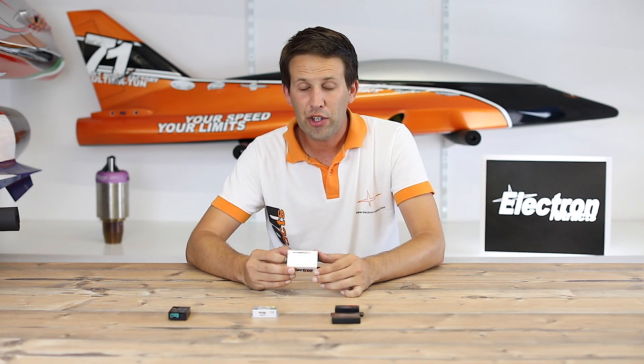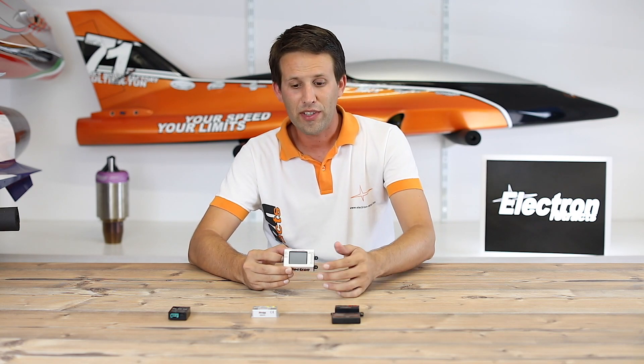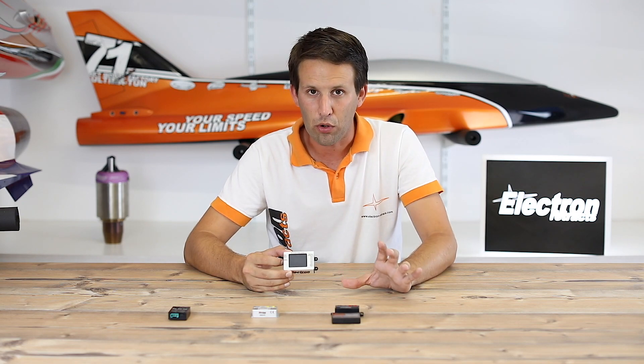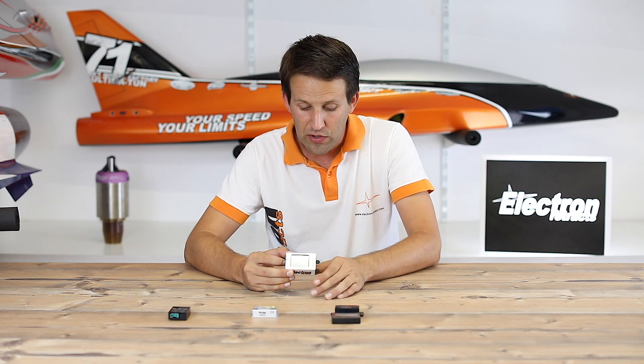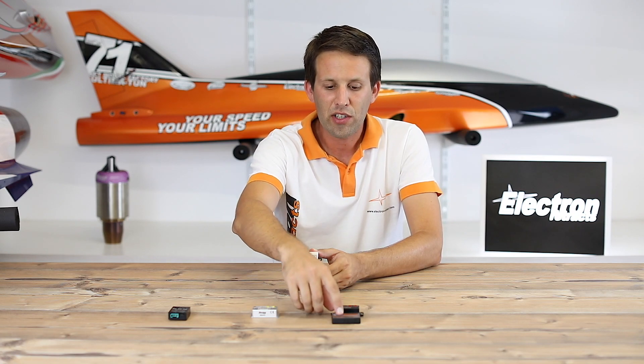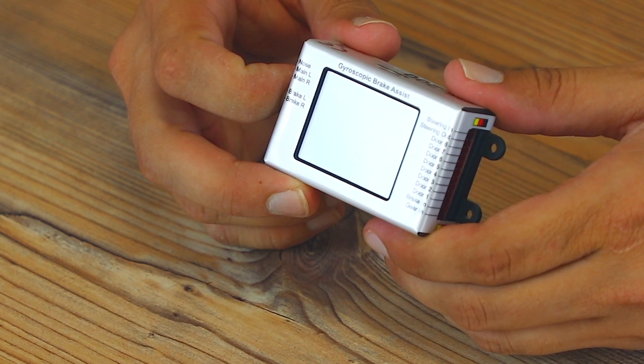The GS200 offers everything that the other two have, but so much more. As you can obviously see, it has its own screen, which is a touch screen. That means you don't need to use buttons and you don't need to use external programmers — everything is done via the screen itself.